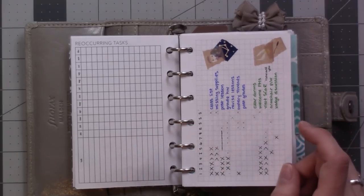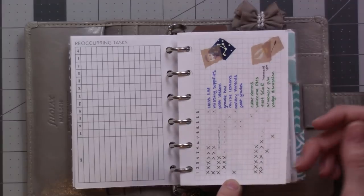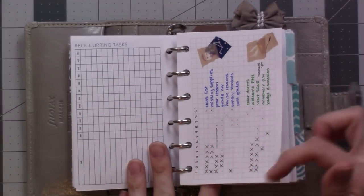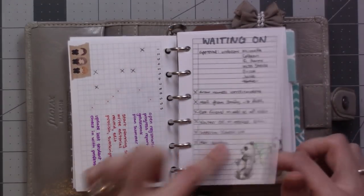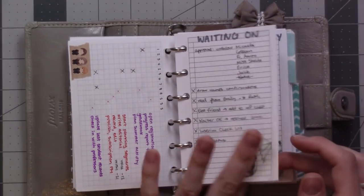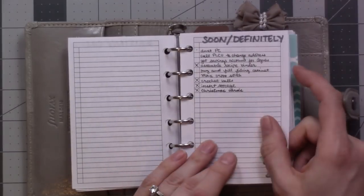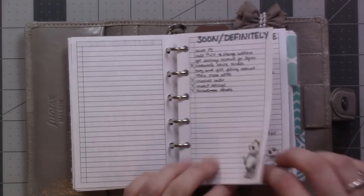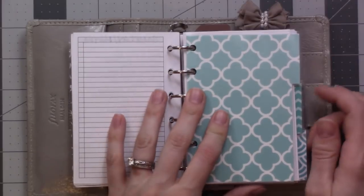These are all of the recurring to-dos for my Hogwarts. I have to do each of these — it's like a 10-week rotation — and I have to remember to do things every week or so. Same on the other side. Then I've got a waiting-on list, which I've been using sometimes. I've got my someday-maybe list and my soon-definitely list — not a lot of difference between the two.